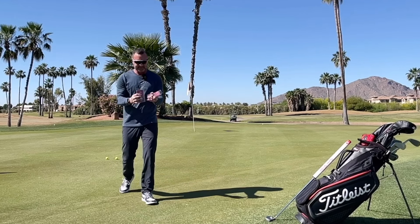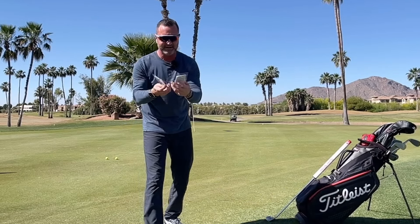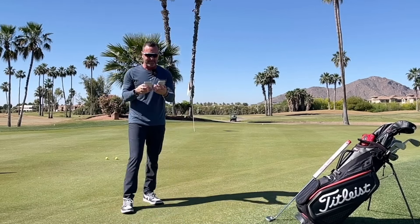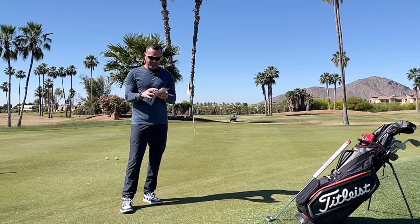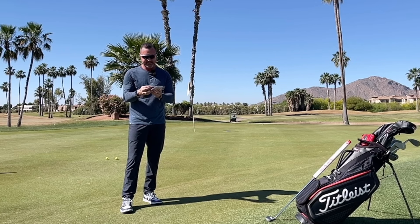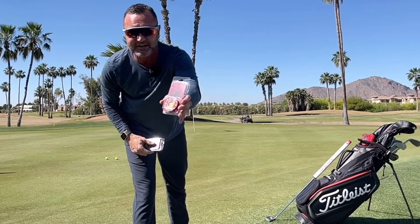They're these little — hopefully you can see this — they have a little liquid and bubble in there. You put it down behind the ball. It has four different quadrants: uphill breaks right, uphill breaks left, breaks left downhill, and breaks right downhill. You can see by the bubble the severity of the break.